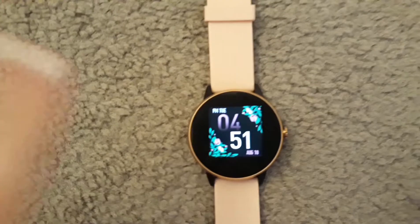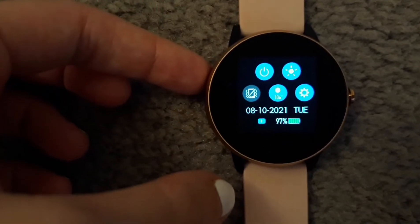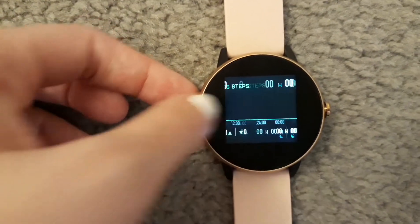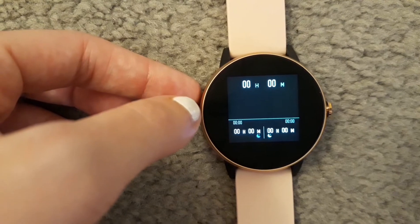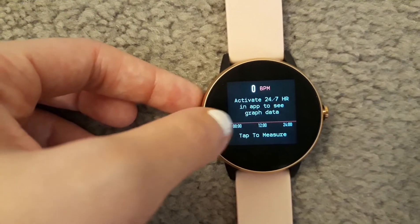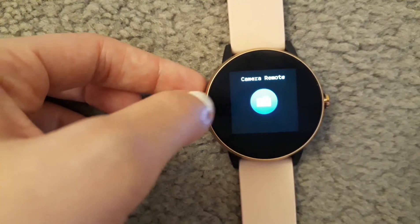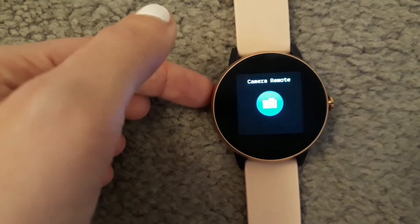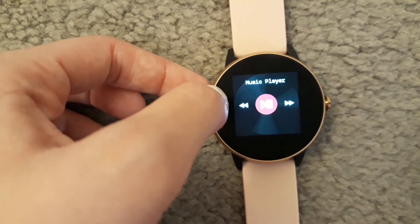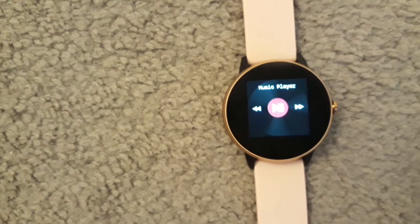On the actual watch you can check the weather, date, battery percentage, time, steps, sleep tracker, heart rate, sports mode, weather, and camera remote — I think you can take photos with it, though I haven't played with that yet. You can also control the music on your phone.